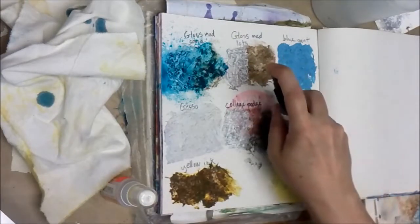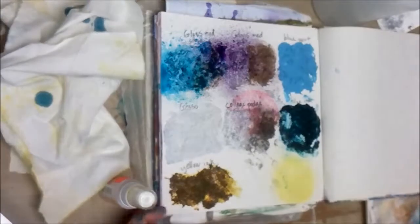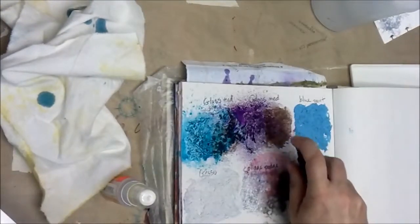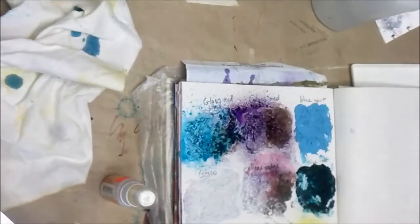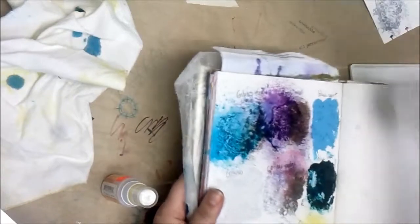This one I don't think is quite as strong. It's starting to run down there a little bit. I think we need a little bit more. I do not like how Glimmer Mist sprays — or Lindy's Stamp Gang spray either. They don't spray in a misted circle; they have a pattern that sprays. I guess that's just me.